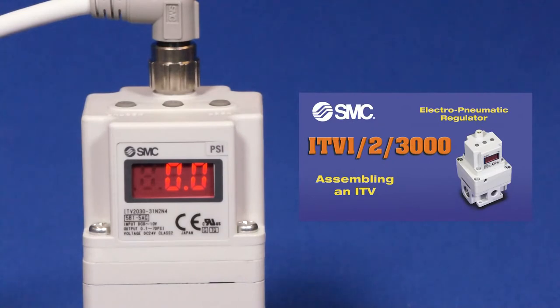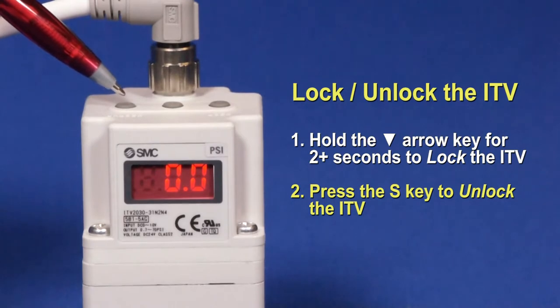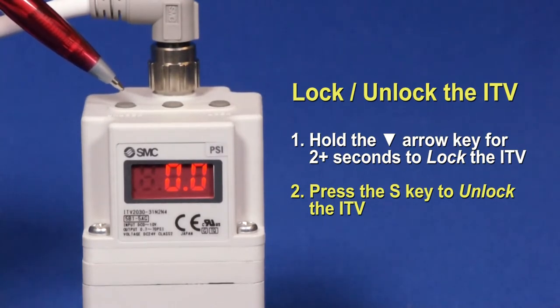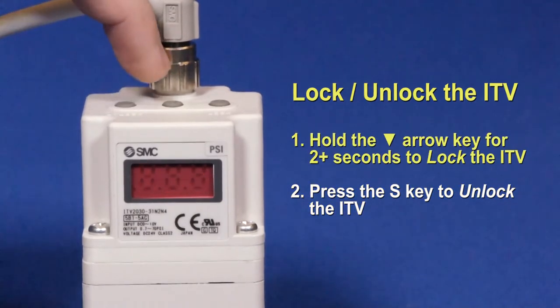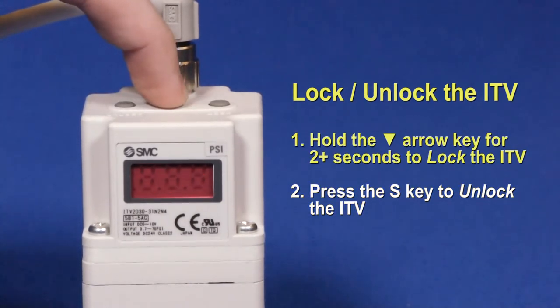Please refer to our earlier ITV video for general setup. Push the down arrow button for 2 seconds or more. The LED screen will now flash 'locked.' Pressing the S or middle button will unlock the ITV.